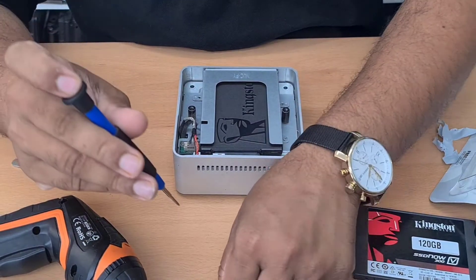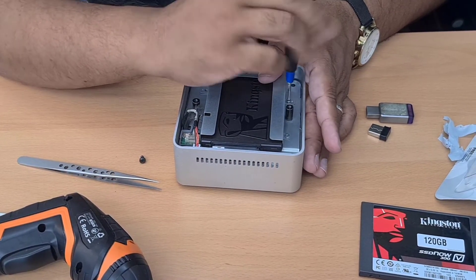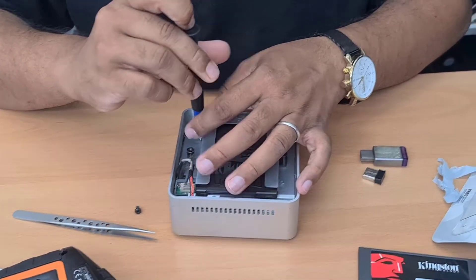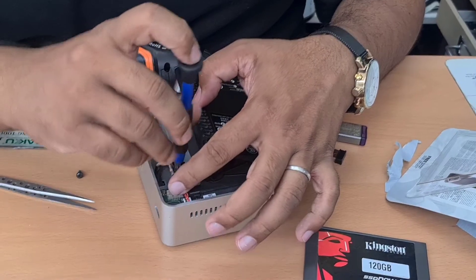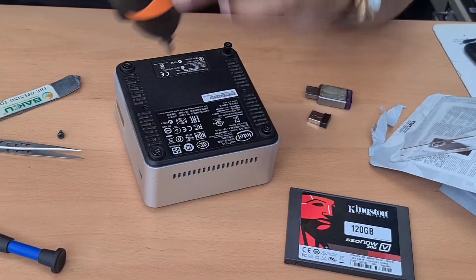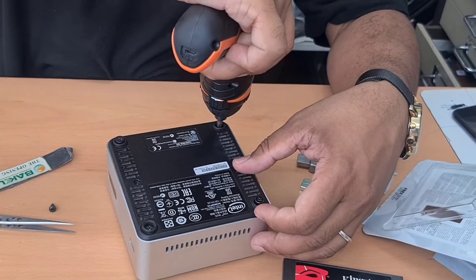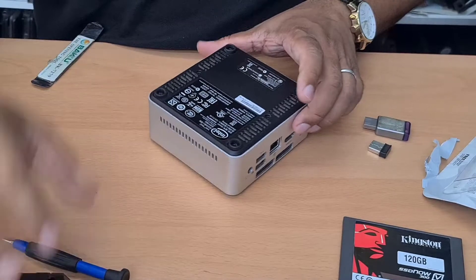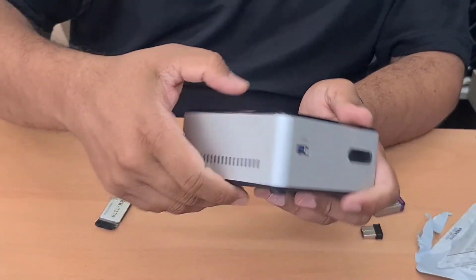Placing the final screws — there, and here. It's fine, it should be right here. Good. All right, so now we're going to reinstall Windows 10 on it and we'll see how it works. Thank you.